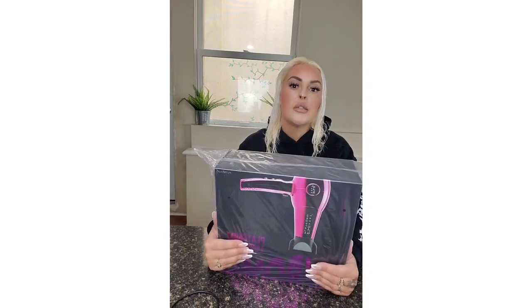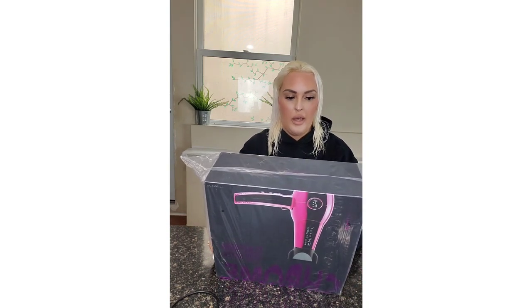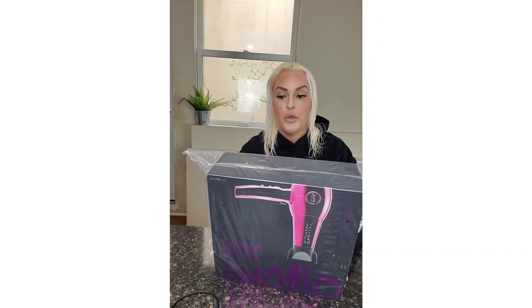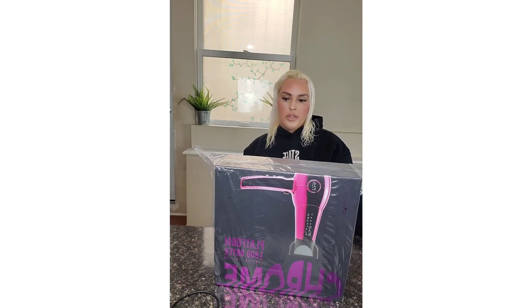FHI Heat is a brand that specializes in hair products. This is the Nano Weight Pro 1900 Turbo Tourmaline Ceramic hairdryer. Anything ceramic is better for your hair.